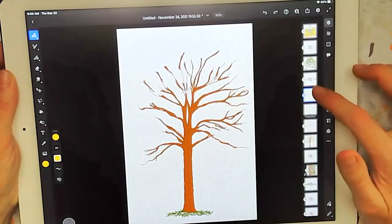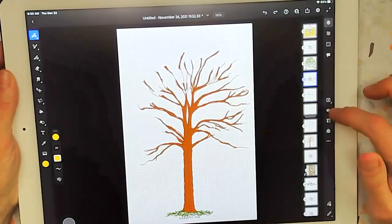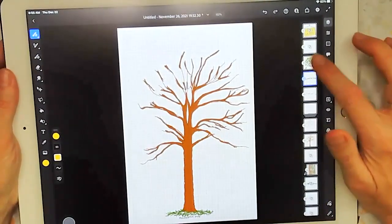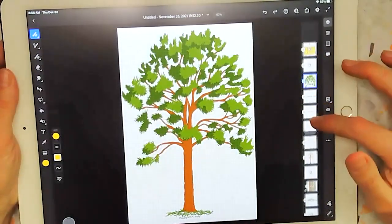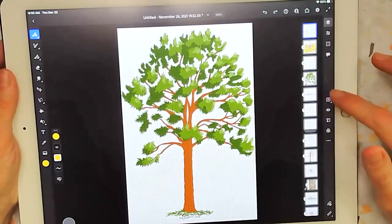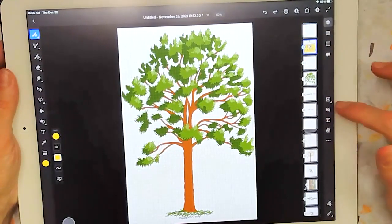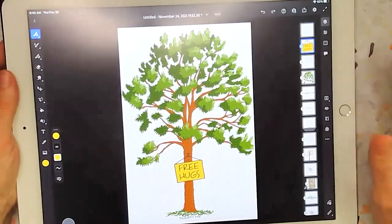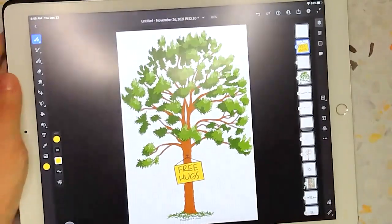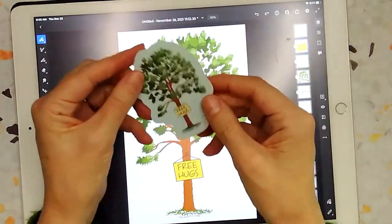I had several layers of those going and decided to add that this is in fact a ponderosa pine. Then I started laying in the different pine needles, some details, and even added this fun little sign — free hugs. And then I turned that into a card, which I no longer have any copies of, but I also made a sticker out of it.